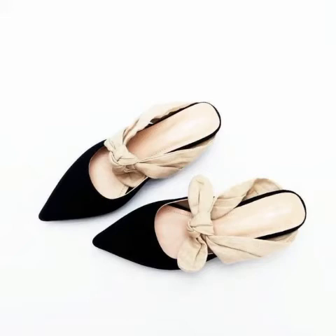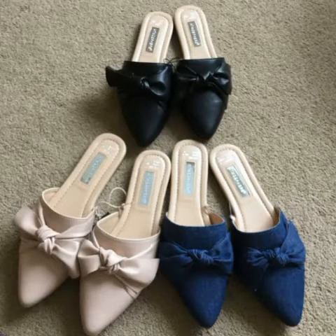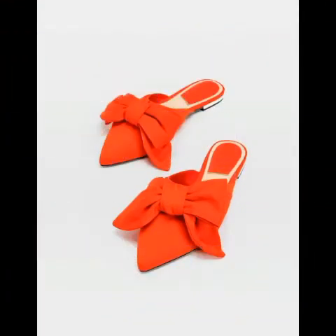Bismillahirrahmanirrahim. Assalamu alaikum friends, welcome back to my YouTube channel Best Fashion Collection. Today I'm here to discuss a very beautiful and very attractive collection about your flat mules and flat mule shoes.